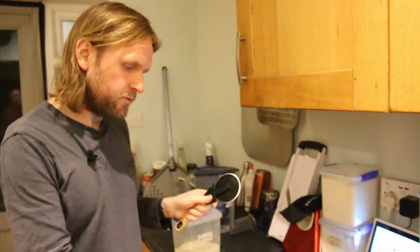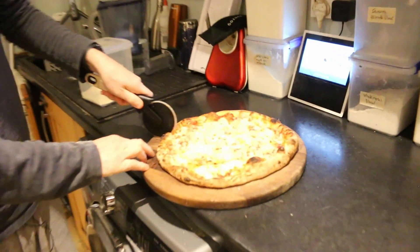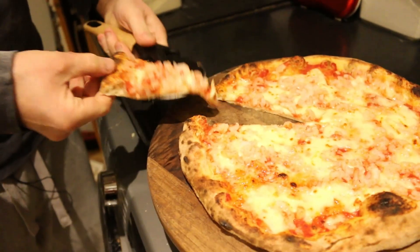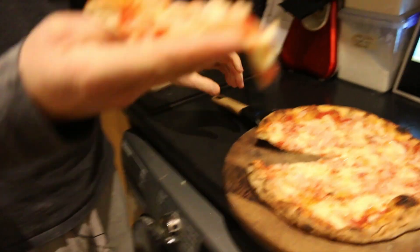Prawn pizza done, let's go inside. Okay, so we've got our prawn pizza — what do you think Lisa, looks nice doesn't it? Actually it's quite nice and crispy, the base. Lisa's going to try it — I ain't eating this thing, no bloody way.